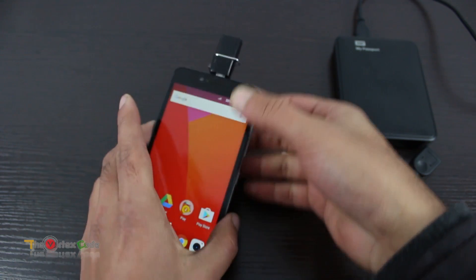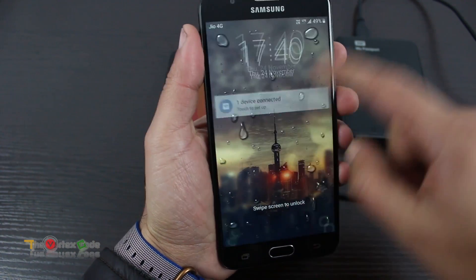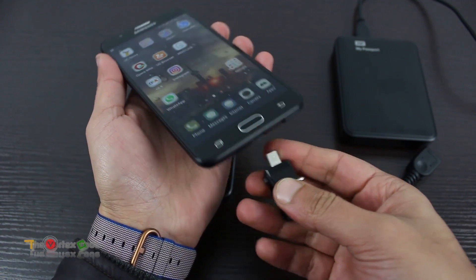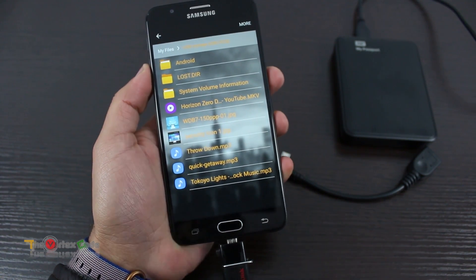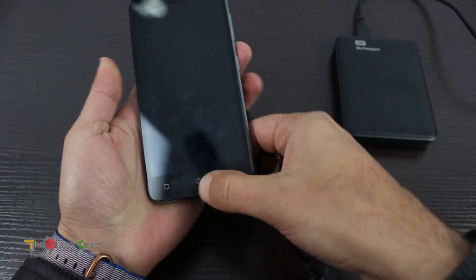We'll use this Samsung Galaxy J7 Prime to test the same USB drive. As you can see, the USB drive is working on this device, but not on the Lenovo A6600. Let's try it using the cable.